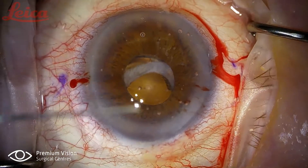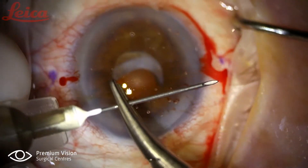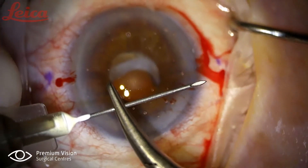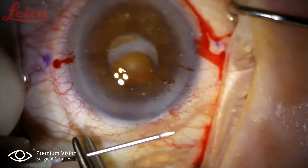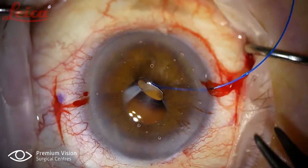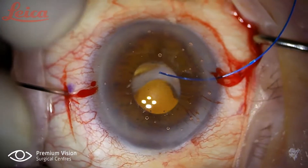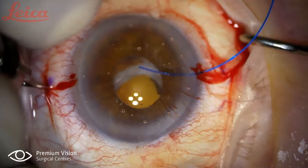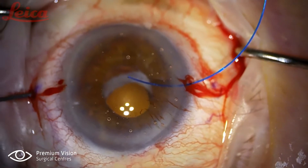Hi, I'm Dr. Youssef. I'm presenting this case of a traumatic dislocation of an intraocular lens and capsule tension ring implanted in a patient with pseudoexfoliation syndrome in 2012. In pseudoexfoliation syndrome I usually don't implant capsule tension rings, but in this case I did because it was a very advanced amount — and I'm glad I did because I'm using it now to suture the lens.